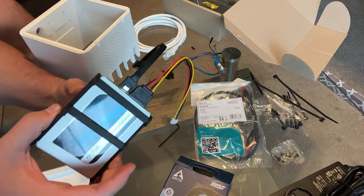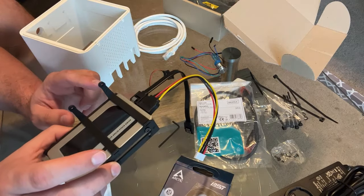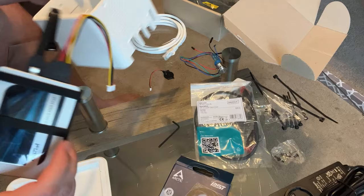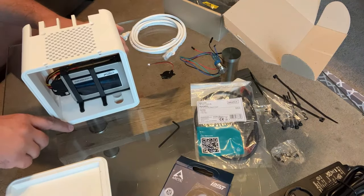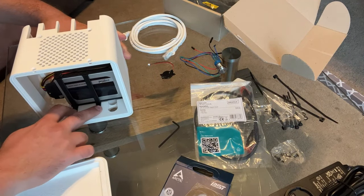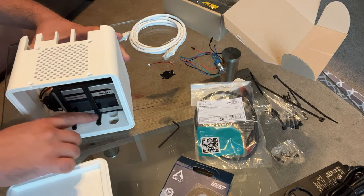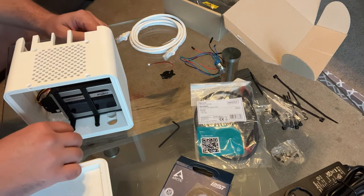Now we're going to affix the two prongs of the SSD case to the indentations inside the main case body. Place the two prongs — it'll feel pretty tight — then screw those in. Next, we're going to feed the power button through. There's a little washer on it, so twist that off, feed the button through the circular button-shaped hole, and then put the washer back on so the button sits nice and flush.